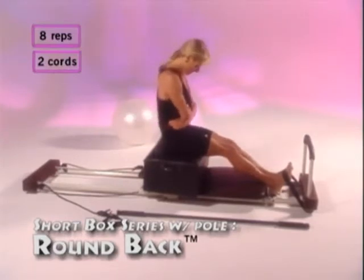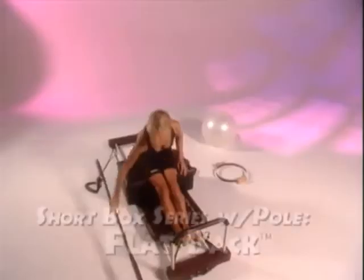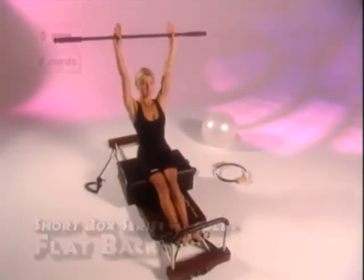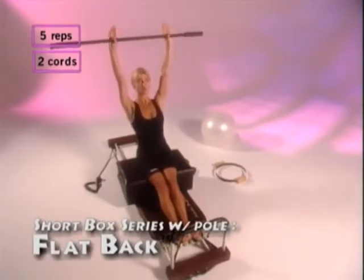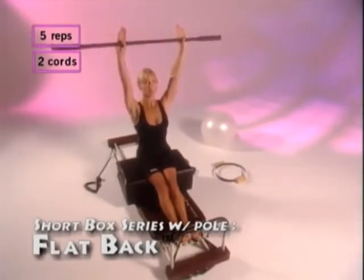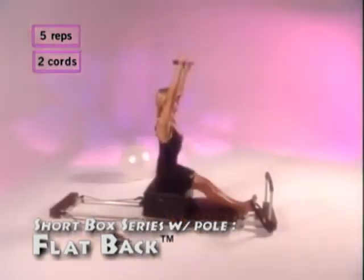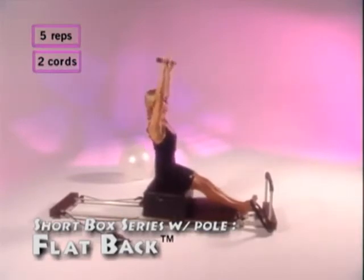The next exercise is flat back, done with the pole. Reach up, shoulders down. Inhale and move just from the hip joint — go back and forward. Reach up high into the ceiling, keep your shoulders down. Inhale as you go back, exhale as you come forward. Make sure that your back is flat. Repeat this five times.